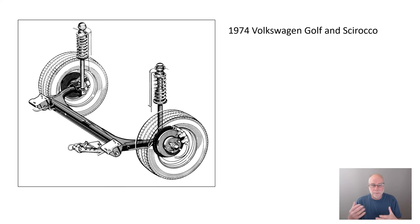Straight away we can see some of the advantages. Low parts count because you don't have to have an extra anti-roll bar, as they didn't in this case. Relatively simple construction, and yet it's proved to be astonishingly effective. You can already see some of the pluses of its simplicity of construction and therefore low cost.